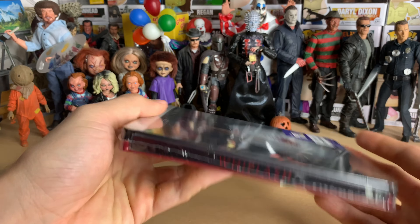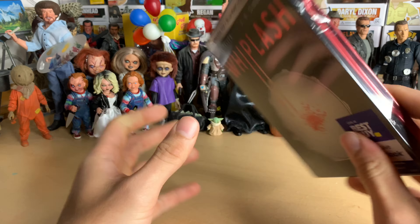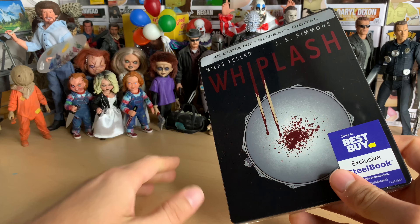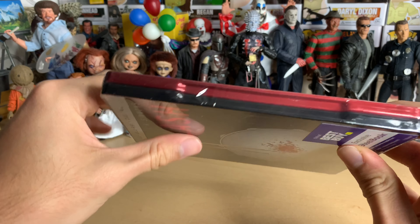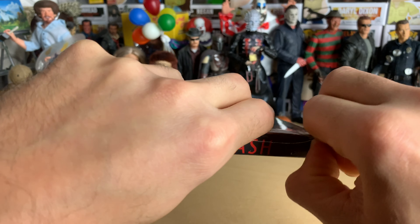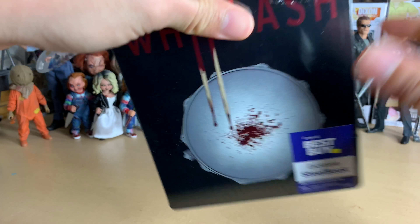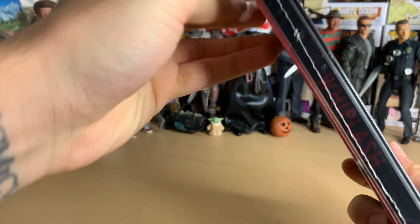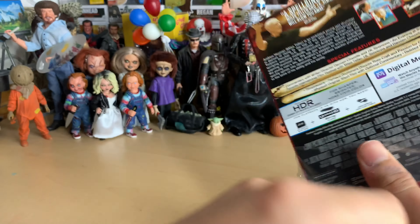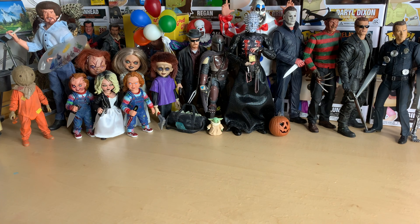Here we have a new 4K steelbook from Sony. Unfortunately, it doesn't say pop art, and you know Sony — when they release their old catalog titles, sometimes just like the Jump Street steelbook last week, the inside is probably not going to have any artwork. I can just tell, and there was no image of the inside on BestBuy.com, so that just tells me.